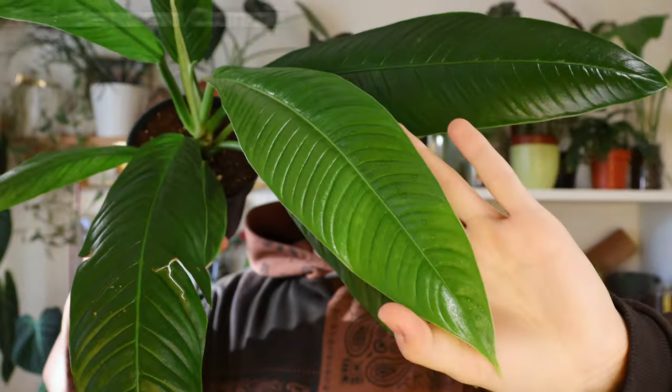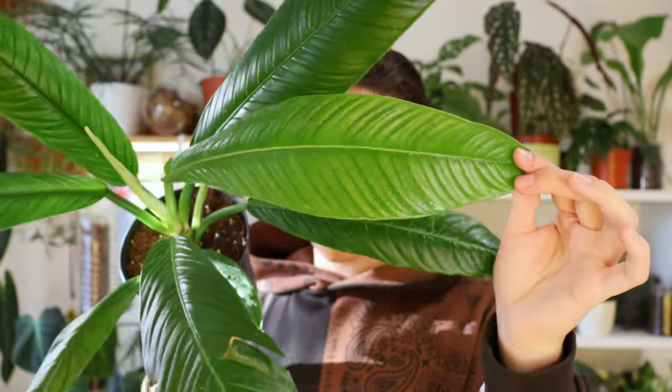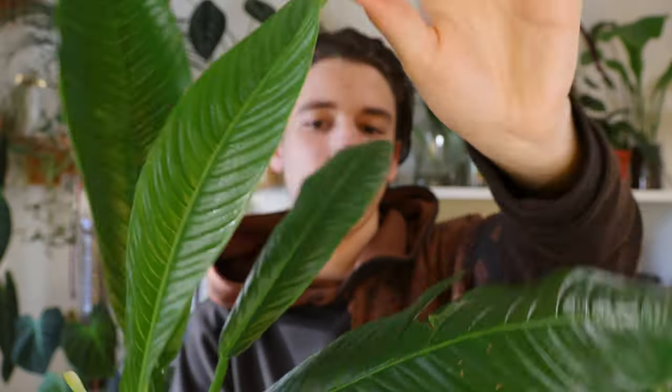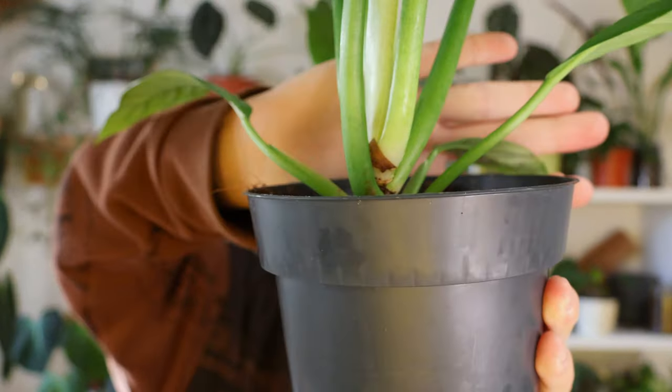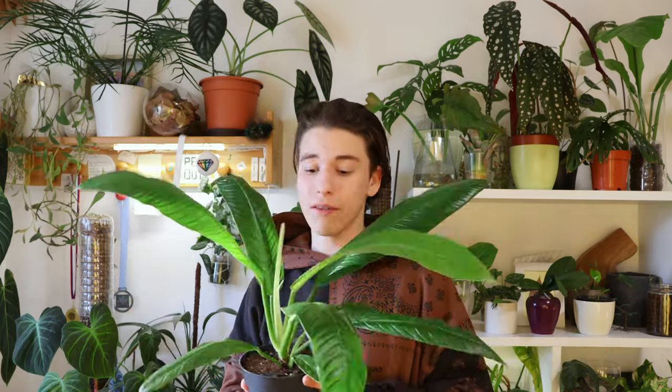This next one is my most recent buy — the Philodendron Campii. This incredibly beautiful philodendron is fully green, but that hasn't stopped me from absolutely adoring it in the short time I've had it. Look at this texture. You can see this is the newest leaf right from the back — it's so gorgeous. It's also pretty compact growth, which is really beautiful, and this is not by any means an expensive philodendron. This is cheap and beautiful. I don't think I'll have any problems growing it since it's cheap and just green.